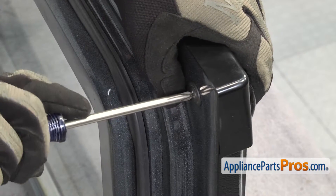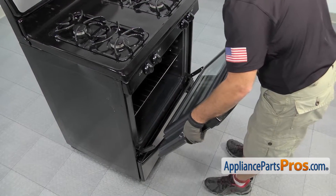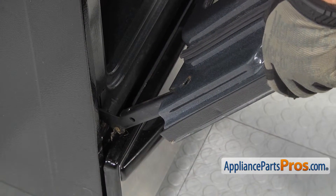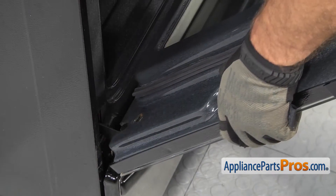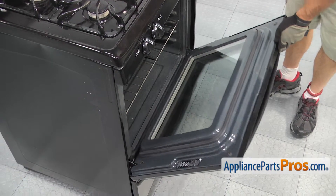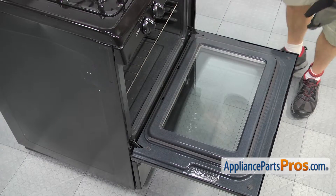Now that we have the door put back together, we can put it on the range. Put the door back on the hinges — we're just going to line them up and slide them down onto the hinges. Once you have the door all the way down on the hinges, you can open it up and then take the screws or pins out of the hinges.